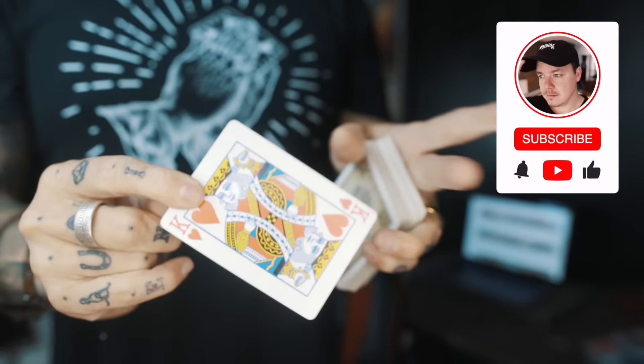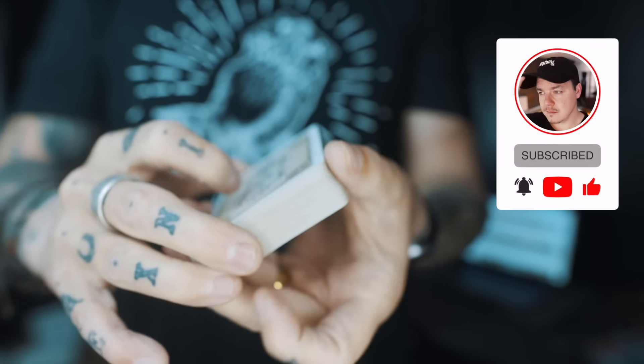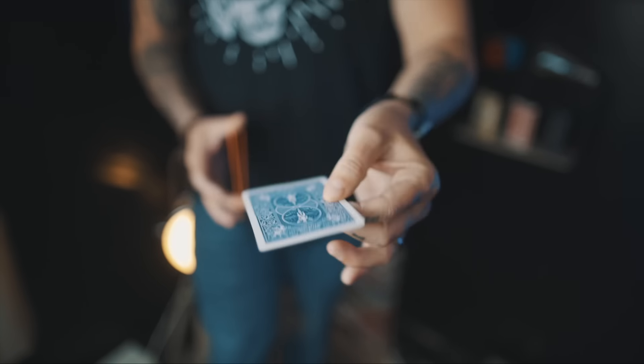— one of the last packs that I ever actually have remaining. All you need to do is subscribe to the channel and comment something down below, and I'll pick a winner by next week and ship it to you for free anywhere you are in the world. Now let's learn how to do the trick.